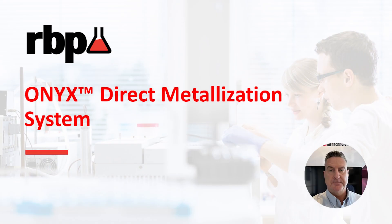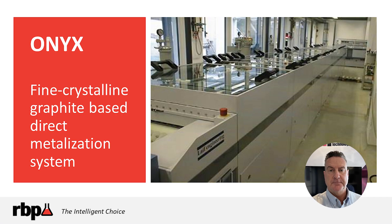Hello, I'm Tony Jackson, Director of Business Development in the Electronics Division at RBP Chemical Technology. Today we're going to focus on RBP Chemical's Onyx Direct Metalization Process, which is a key process in RBP's diverse portfolio of surface-prep metalization chemical offerings.